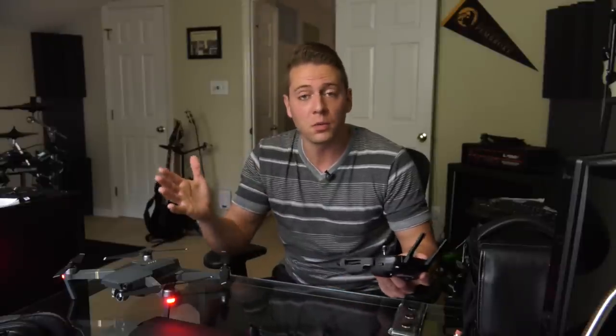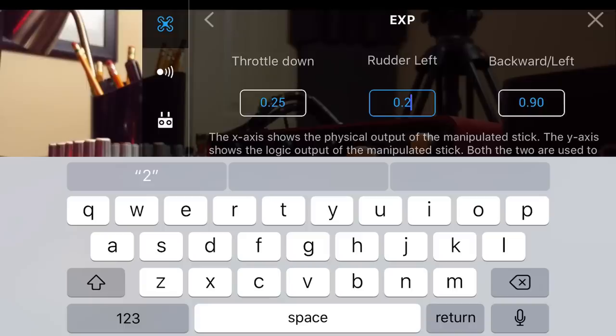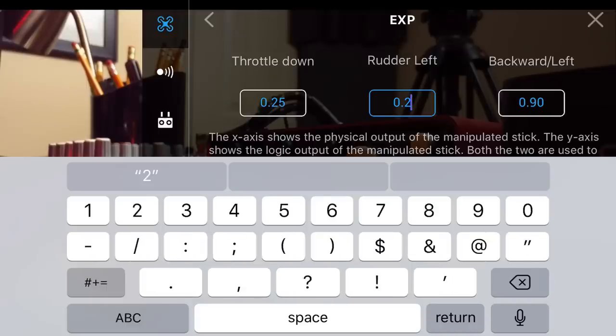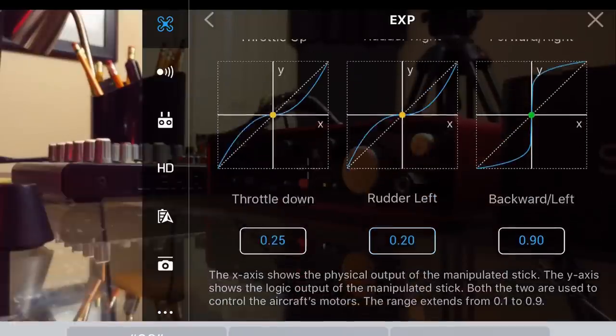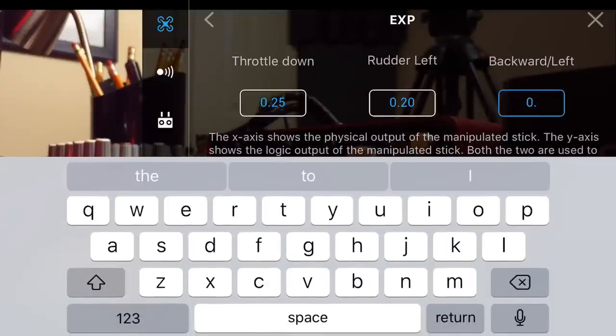I didn't know what was going on. I was checking — am I in sport mode? What's going on here? That's happened a few times now. You really have to be careful in this EXP window because if you change something drastically with your control sensitivity and you're in tight corners, you're going to crash and you're going to have a bad day.